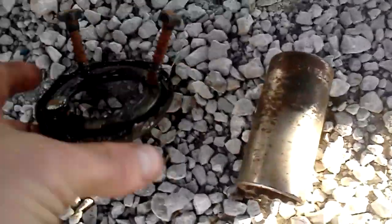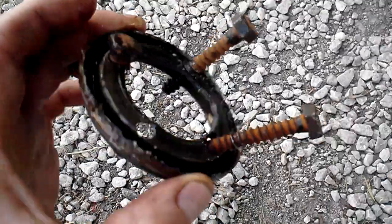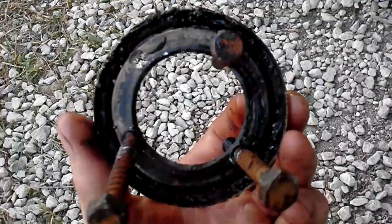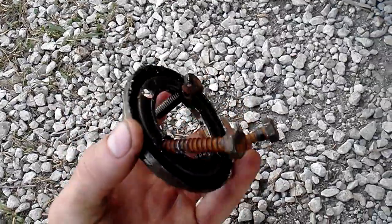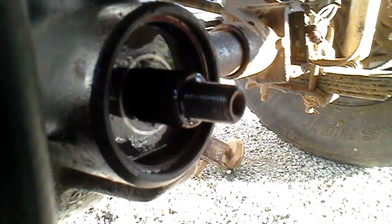Here's the easiest way to change a pinion seal: drill four holes in it. I used a big size screw. Slowly turn the screws one at a time, and as you can see, it pops right out.